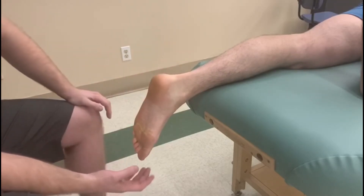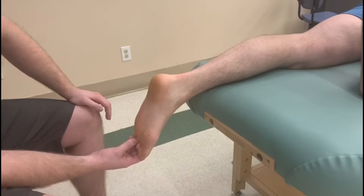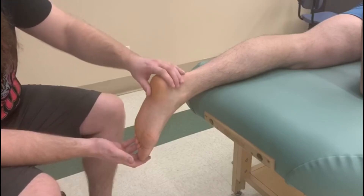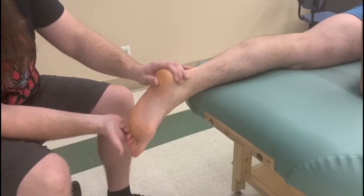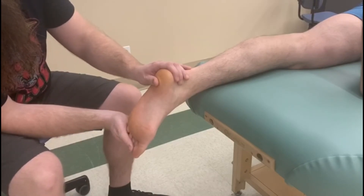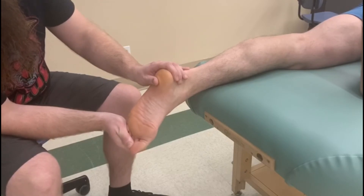For the break test, similar to hallux, we want to resist on where the muscle inserts and that's going to be our primary focus of our test. So what I'm going to have him do is bring his ankle up into a little bit of plantar flexion and inversion. I'm going to lay my thumb across all of those distal joints and I'm going to say please don't let me move you, and he's going to try to curl against my thumb.